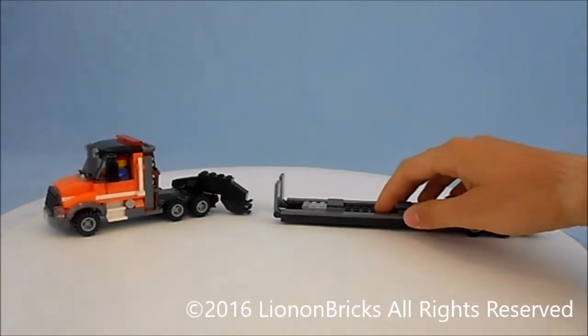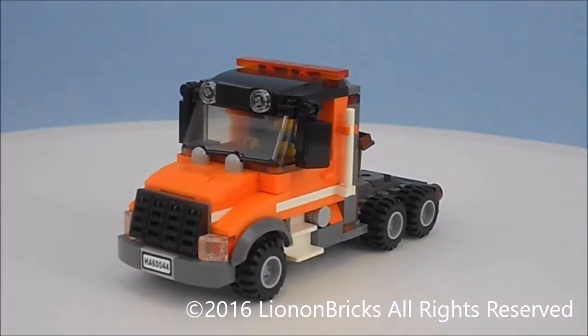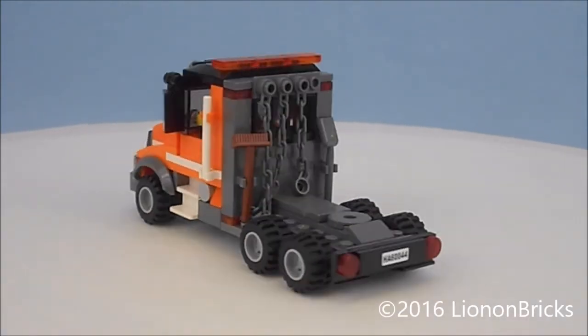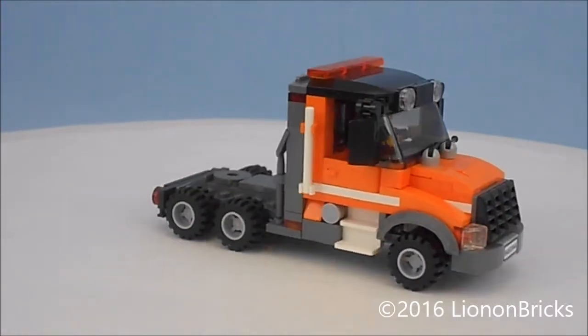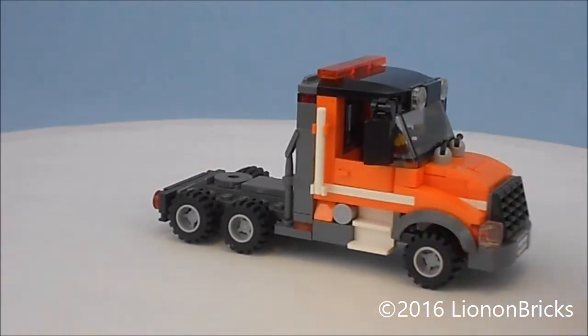Let's go ahead and take a closer look at everything. This is the semi that I've built here — a very simple semi. I've used this design in Lego before several times, except I modded it in ways that I like: the bumper and different stuff, the detailing, the fuel tanks are a little different.